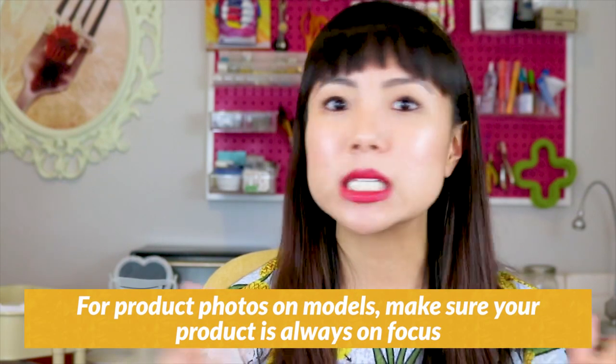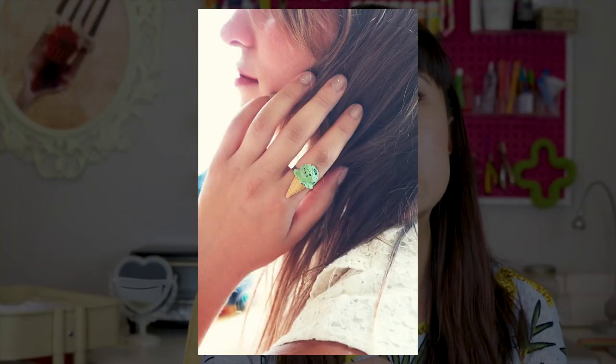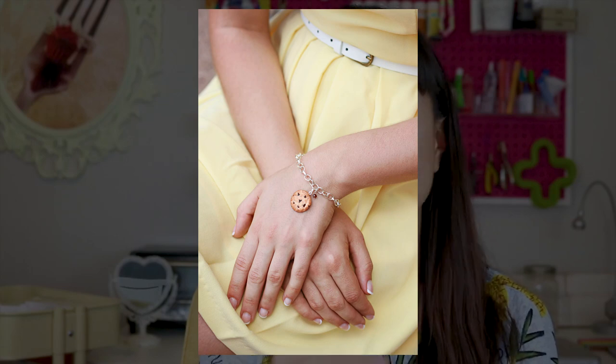When it comes to product photos on models, you want to make sure your product is always in focus. Your product should be front and center, not the person modeling for you. You'll often see model shots where their eyes are cut off and it's just a shot of their hand wearing your ring. If you're going to put together a day photographing your products on models, invest the time into planning their wardrobe and overall styling. Scout locations, figure out where you're going to photograph them, because the background should match your product and brand. Choose models that match your brand — everything should always be aligned with your brand.